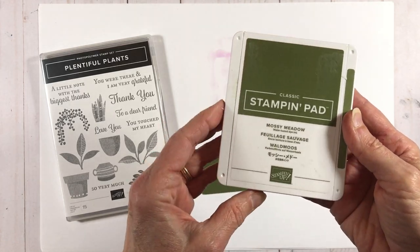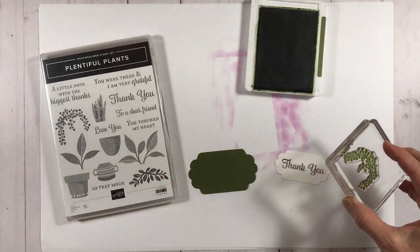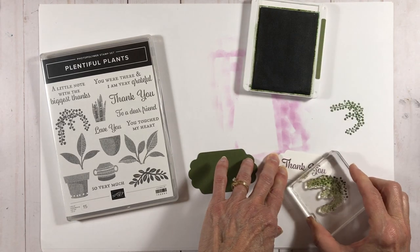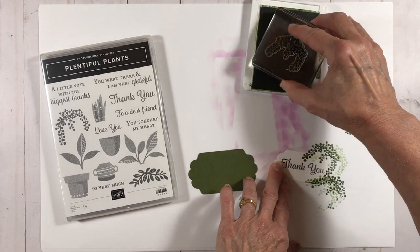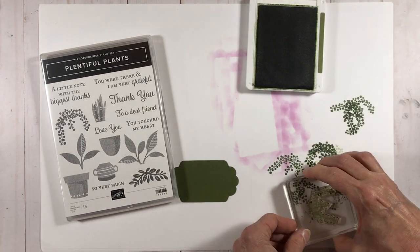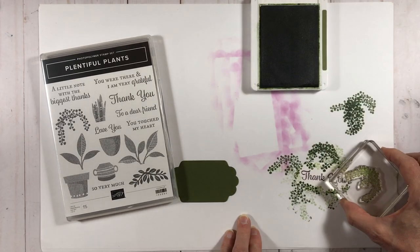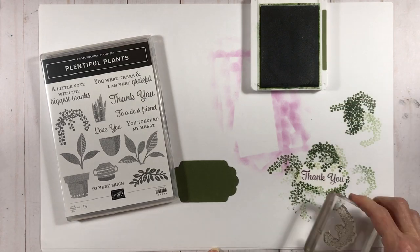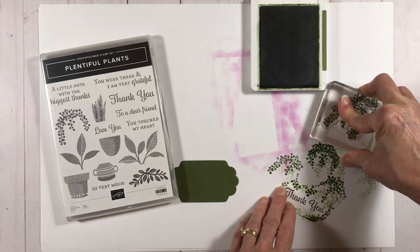Now I'm going to use my mossy meadow ink to stamp some images around the thank you to frame it, using first and second inking. I've done two versions of this sentiment piece — the first with this image here, and another using one of the other foliage images in the set. You'll see that other version in the background shortly.